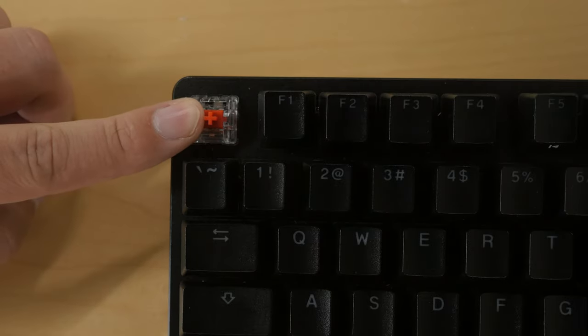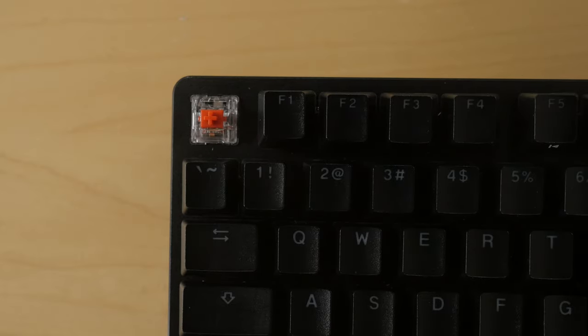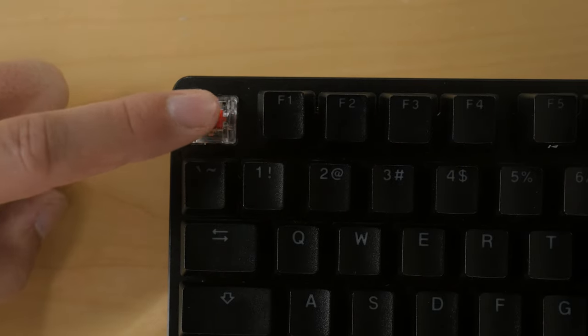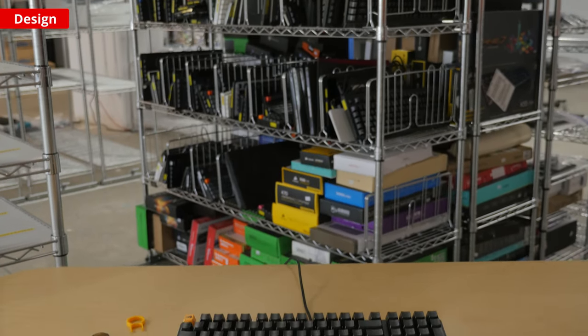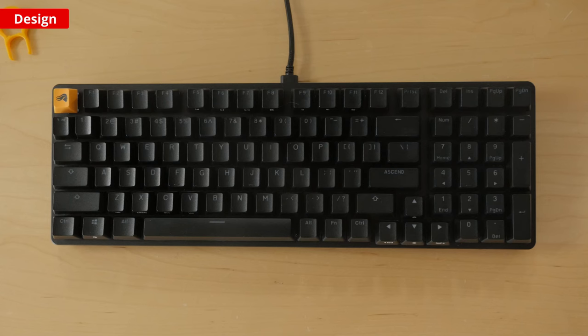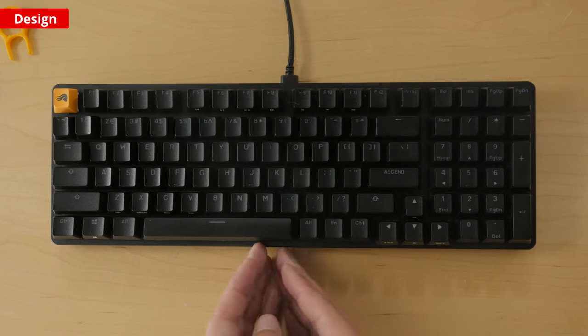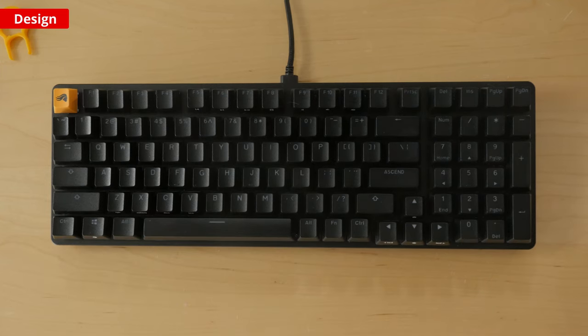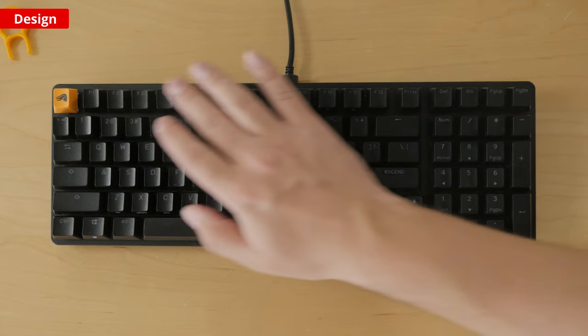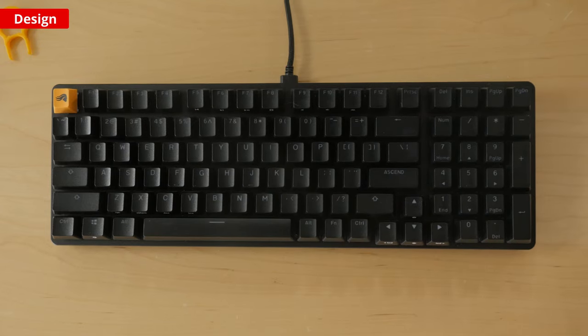Obviously, the typing experience will vary depending on what switches, keycaps, or size you go with if you build your own version. The Glorious GMMK2 comes in two size variants: a compact size and a full size. The full size version is actually a 96% form factor, meaning it has a numpad and dedicated function and arrow keys. It's missing a few keys overall and there's less space between the keyboard sections, but you get a more compact size while keeping all the functionality.